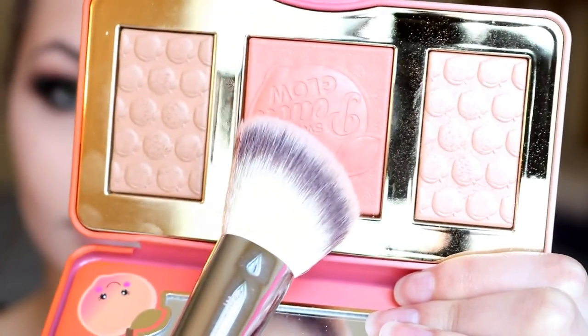For the blush, I'm taking a gorgeous peachy shade from the Too Faced Sweet Peach Glow and popping that onto my cheeks. Then I'm going to place a little bit of that Lucky Clover shade on the inner corners of my eyes.